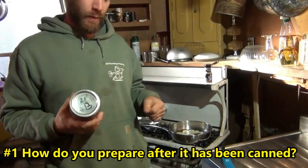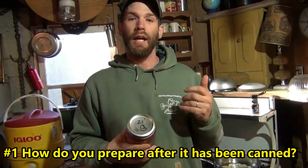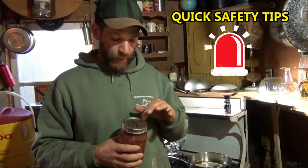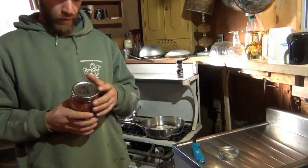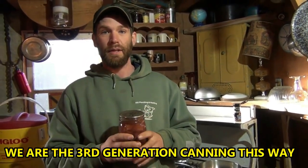But there's been a bunch of questions. One was: I want to see you cook it — how do you prepare this afterwards? And there's a couple of safety things I wanted to run over. One thing I did not do in that video is take a bit of vinegar on a cloth and clean the lid, the top of the glass beforehand. Again, this is how we've done it for a long time, but it seems like that is an additional safety method.